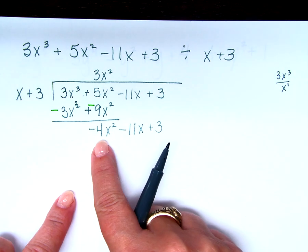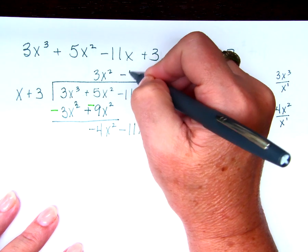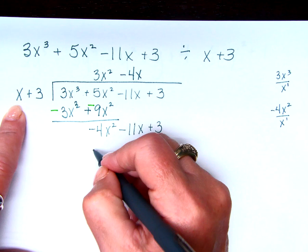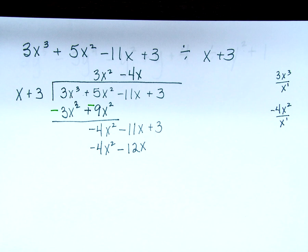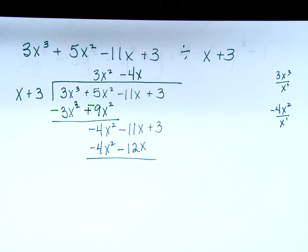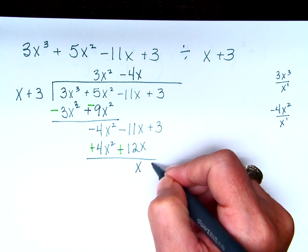Now I start again. Negative 4x squared divided by x is negative 4x. Multiply: negative 4x times x is negative 4x squared, and negative 4x times 3 is negative 12x. Now subtract: negative 4x squared and 4x squared is 0, just exactly like it should be. Negative 11x and 12x gives 1x. Plus 3, bring it down.